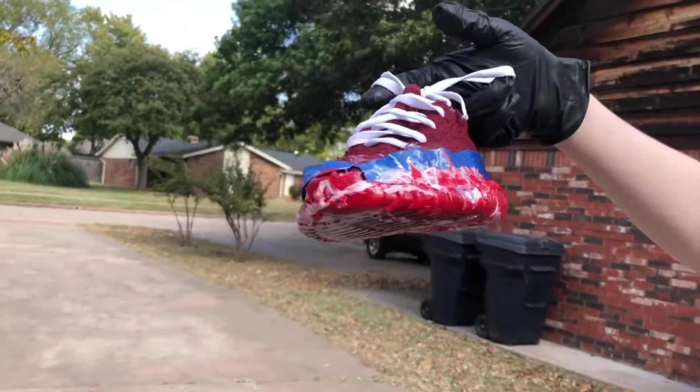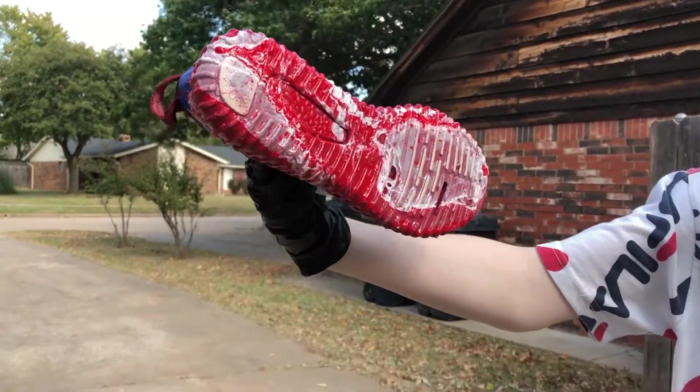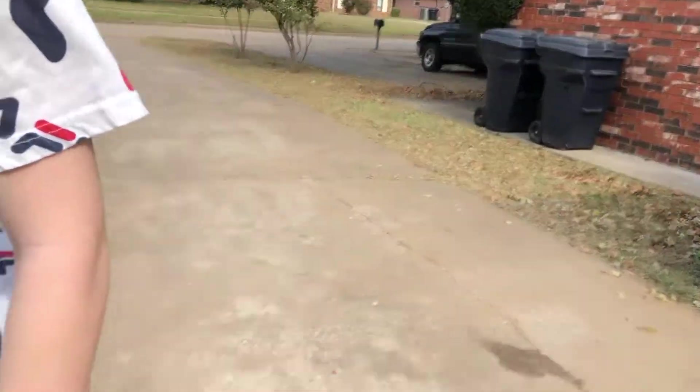Look at those. Look at that — that looks sick! Okay, that's our first red and white hydro dip.